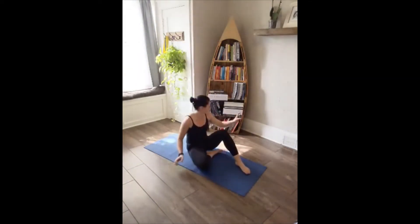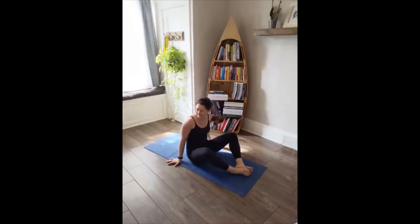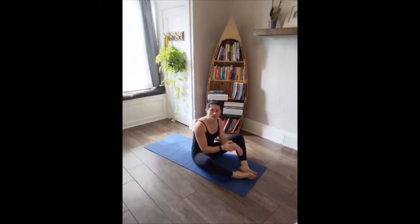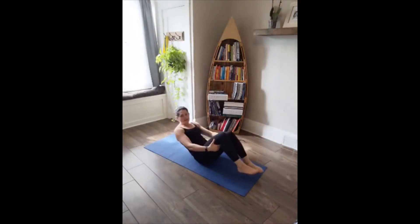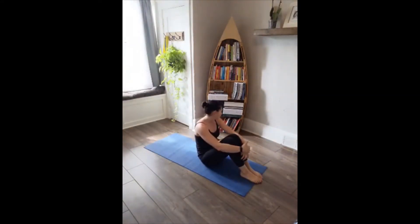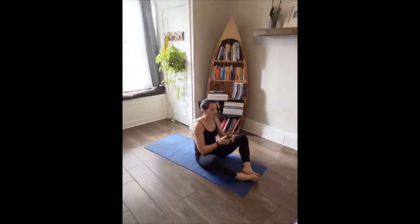Quick water break if you need. Start to make your way back while I explain the next three moves. Butterfly sit-ups — find a butterfly shape with your legs, bottoms of the feet together. You can go hands across the chest or hands behind the head, coming all the way up, bringing elbows over the knees and folding back down. Single leg lowers — going onto our back, hands around or under the hips, dropping one leg down at a time with control. Then alternating jackknife. Lower abs will be screaming. Bottoms of the feet together — we're going in three, two, one.